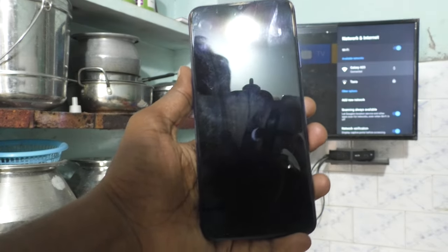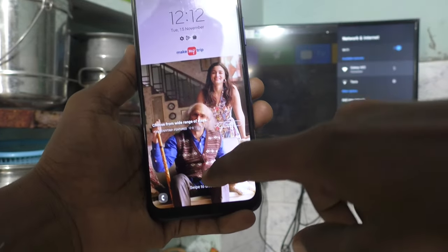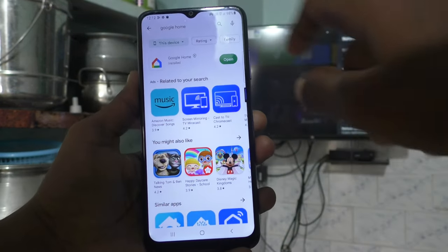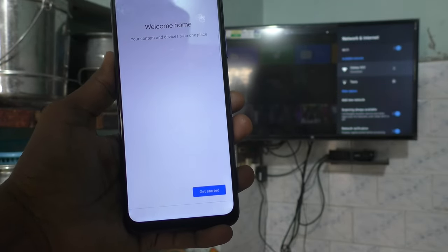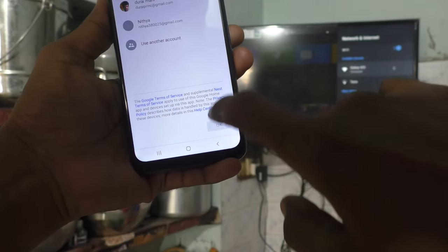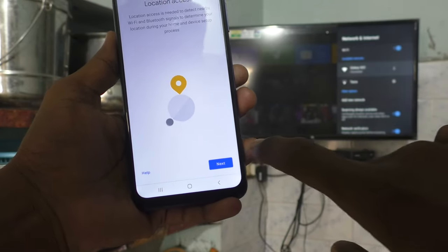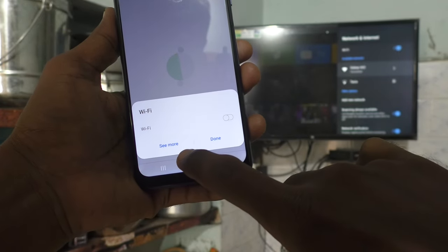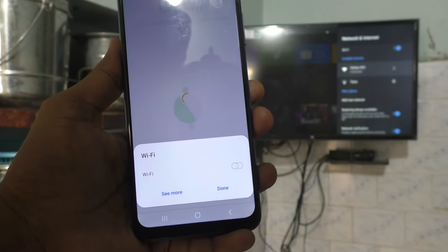Now come to your phone. Just go to Google Play Store and install the Google Home app. I have already installed it, so just open it. Click on Get Started, select your email ID, click OK and Next. Give all permissions, click on Activate. It will ask you to turn on Wi-Fi, but don't do it because it will disconnect your hotspot.